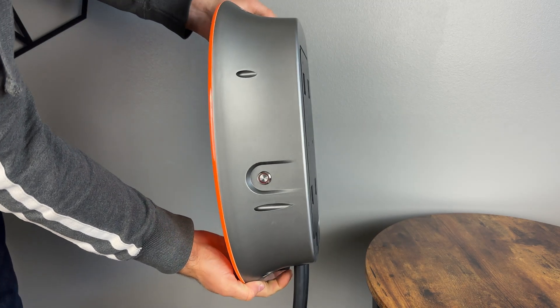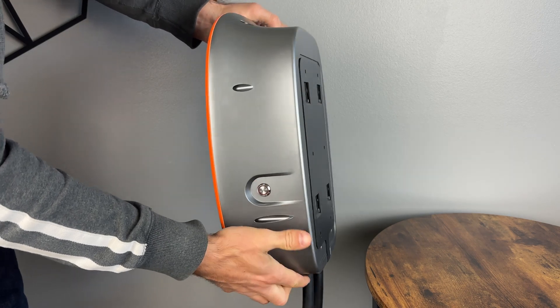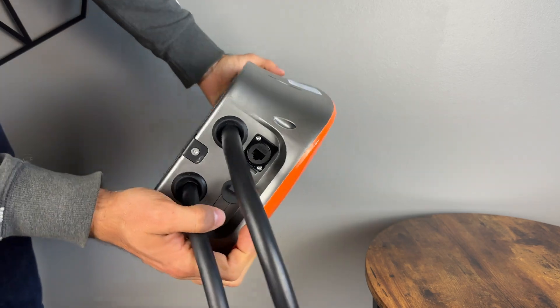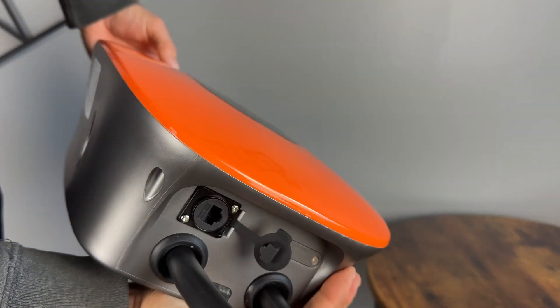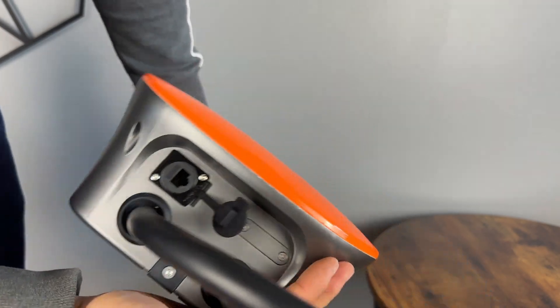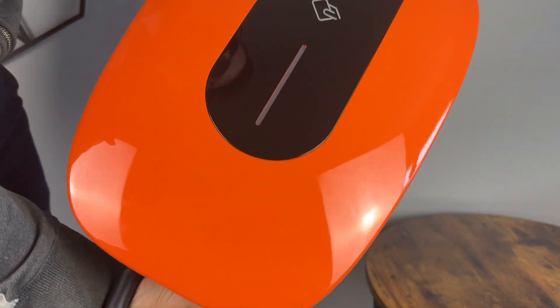Going around the unit, we have a physical power button on the side, a wall bracket that's secured in place with a security screw, as well as what looks like a communication port at the bottom. I can also say that it won't look out of place in a very nice upscale garage.